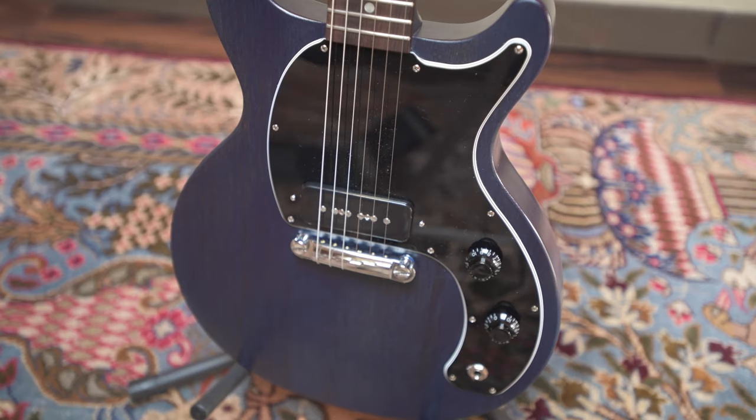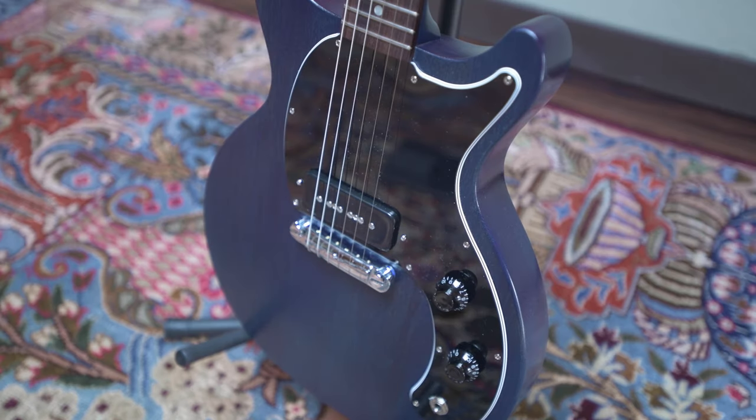This guitar has a single Gibson P90 pickup on it, and I was really surprised by how much I liked it. A lot of the P90s I've played in the past are kind of thin sounding and a little too trebly for my taste, but this one is really beefy and I really enjoy it — it's a lot more versatile than I thought it would be. If you're playing blues, slide guitar, or punk rock, I think you'll really like this guitar because of that pickup.